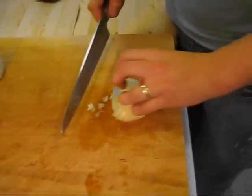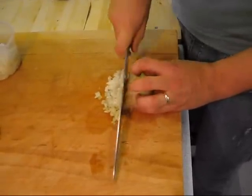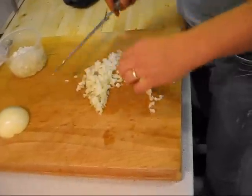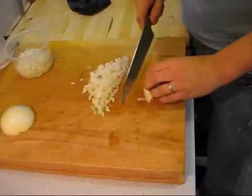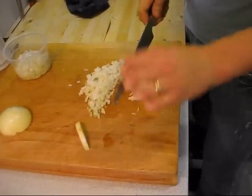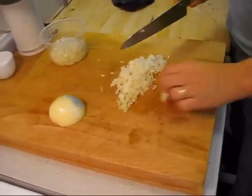I'm holding my fingers slightly curled back, not out flat, and I'm just going to use that rocking motion I talked about earlier, cutting straight down through. If a little piece goes astray, I'll adjust it with my fingers and cut it. You don't have to go fast — if you're nervous about it, take your time. No one's in a contest to see who can cut the onion the fastest. When I get to this last part, I just take those slices and cut them across like so.